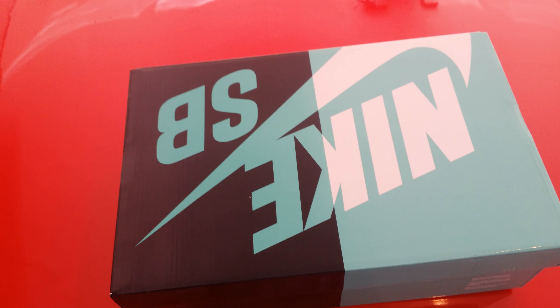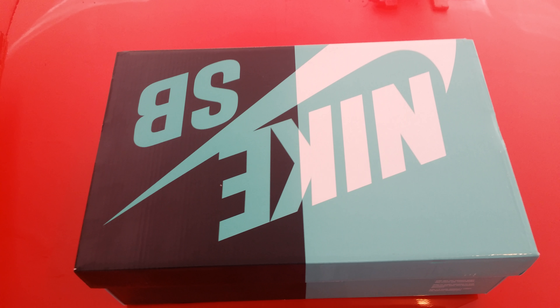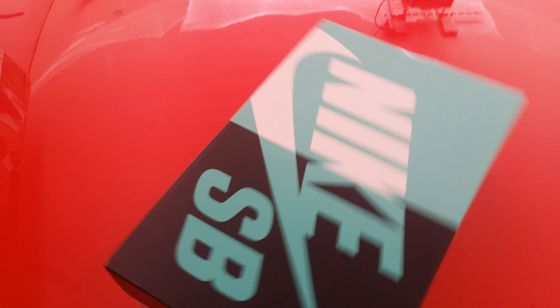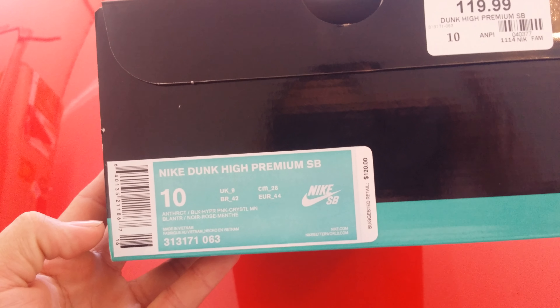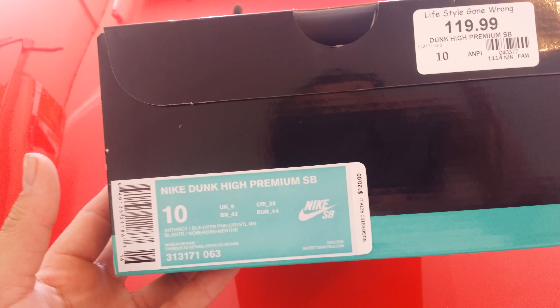YouTube, what's up! Got a quick pickup — just picked them up not too long ago. We got the Nike SB box and the Nike Dunk Premium SB Northern Lights High, retail for $120.